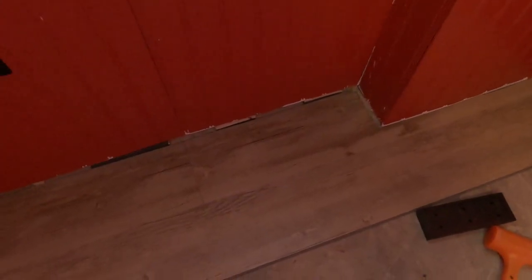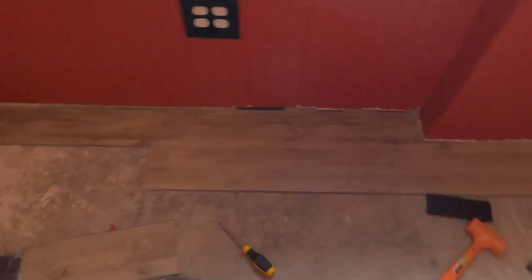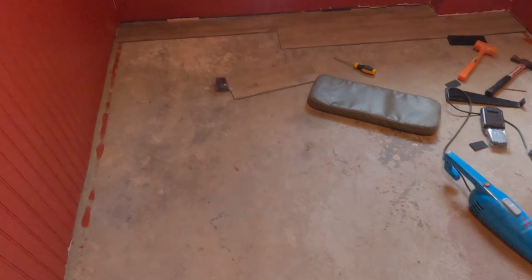I wanted to put that piece in and I could not get it to lay down. I could not figure out what it was. There was a nail sticking out of the concrete. Once I got that down, I got the hang of it. Now the rest of this I should be able to knock out rather quickly.